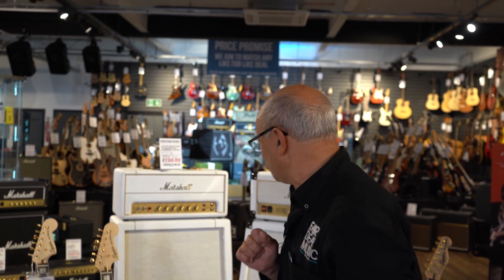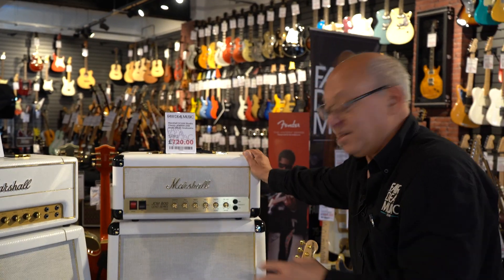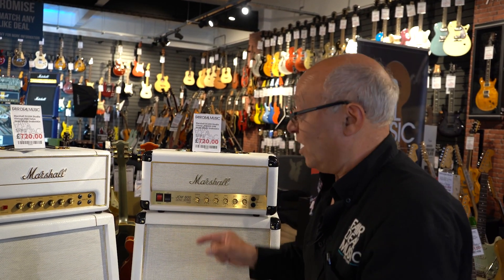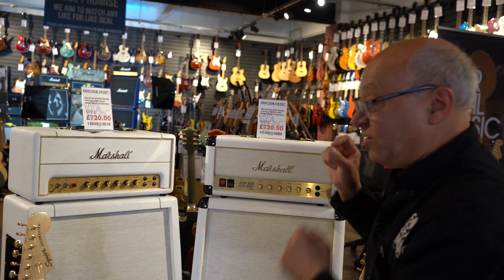Steve Smith will be in store demonstrating anything Marshall that you'd like, whether it be a valve amp, an MG, your tranny, whatever it might be. This gives you the opportunity to come in and see our special snake bites — the white snakeskin Bernie Marsden-esque studio range. We're the only people in the country with these at the moment, they look spectacular. Whether you want a vintage or a classic head, we've also got some odd bits in from Marshall.